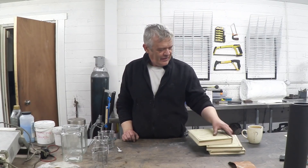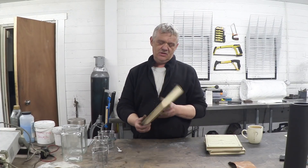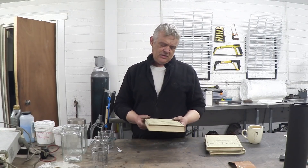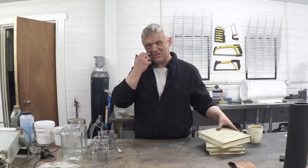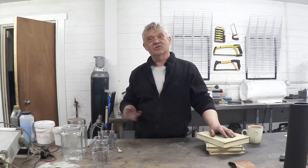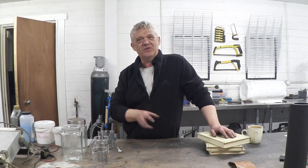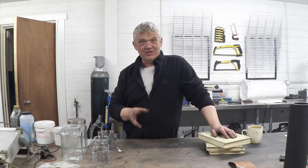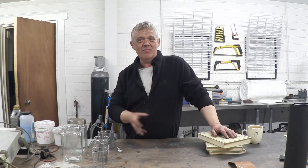I'm absolutely fascinated by turn-of-the-century technology. I have a whole bunch of this stuff called the Model Engineer and Amateur Electrician. It started publication around 1898 or 1899, and in 1976 they did a whole lot of facsimile reproductions of the early editions. I bought a bunch of them when I was 25 and I've had them ever since.